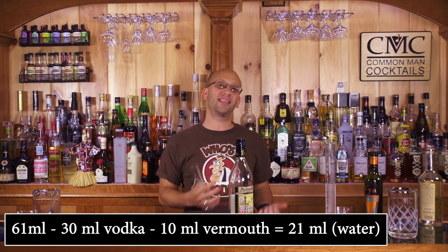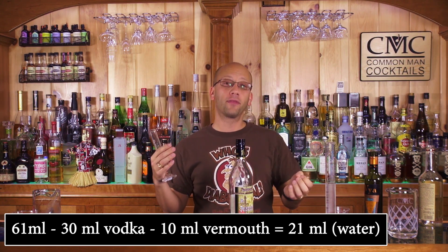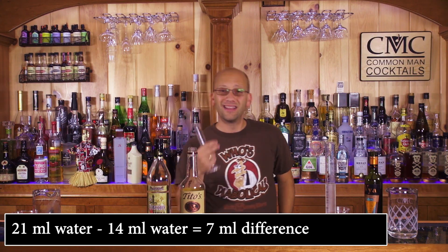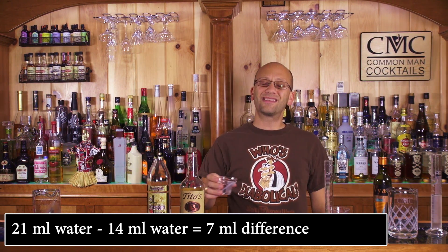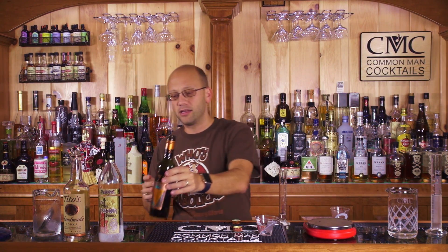61 ml. So given you have 61 ml worth of final product, what that tells me is the difference between a frozen vodka versus a room temperature vodka is a dilution of 7 ml. What does 7 ml look like? This, my friends, is 7 ml measured out by weight. So we started with 30 ml of vodka, added 10 ml of vermouth, and at the end of the second test we almost have the same amount of vermouth in water as in the first test.